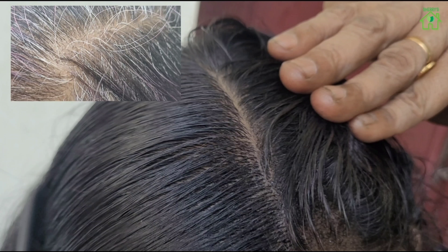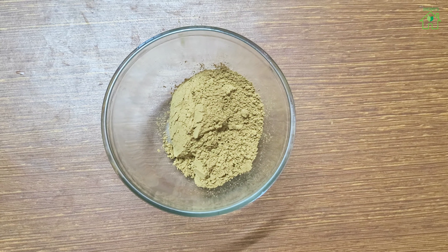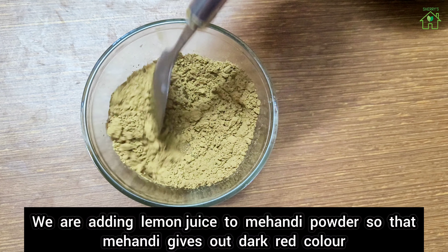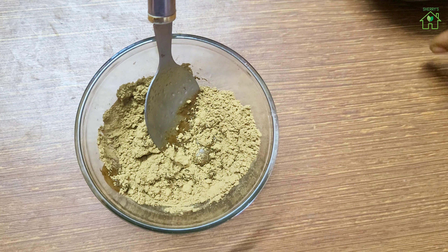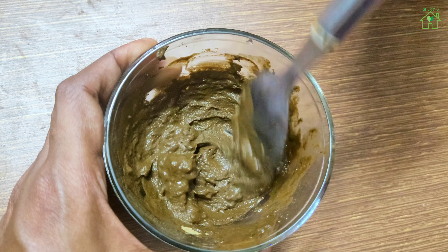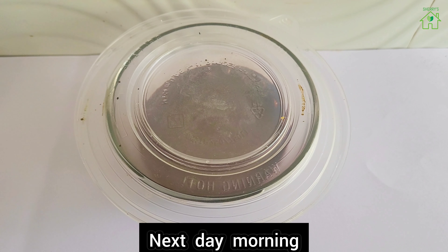We are going to mix mehendi powder with lemon juice. Add 2 tablespoons of mehendi powder to a bowl, then add 25 ml of lemon juice. We are adding lemon juice to the mehendi powder so that it gives out a dark red color. Mix well and leave the content overnight.